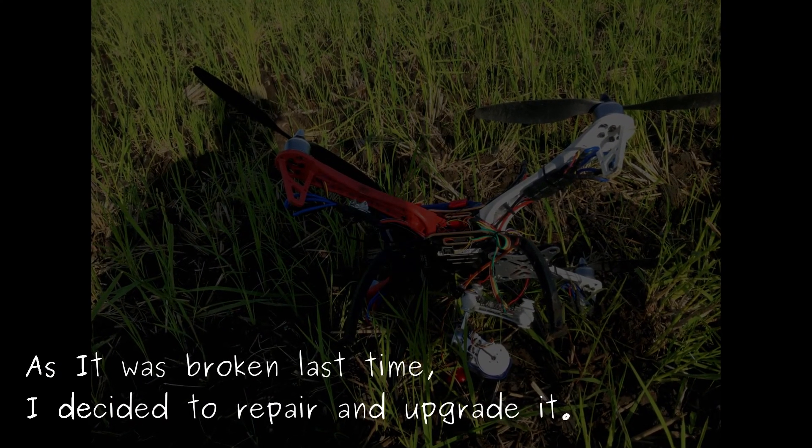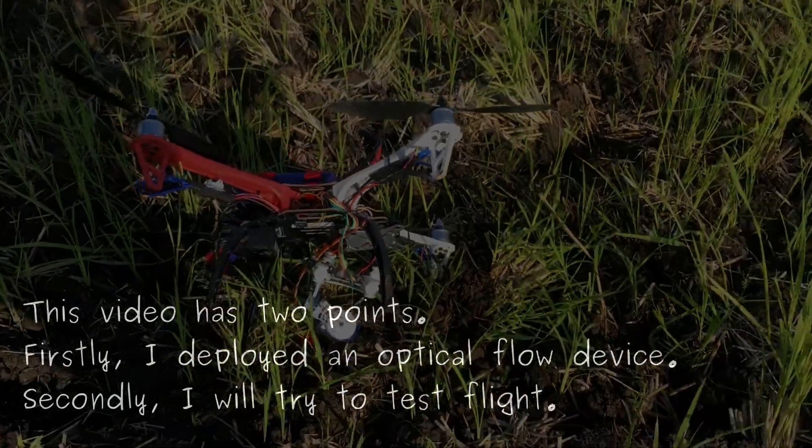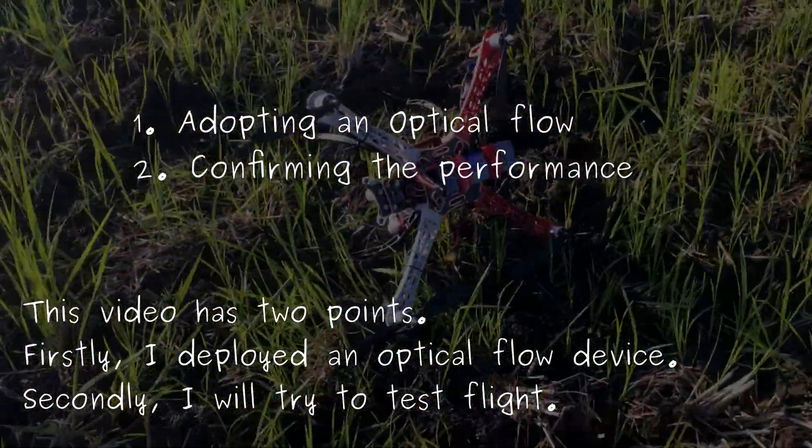As it was broken last time, I decided to repair and upgrade it. This build has two points. Firstly, I deployed an optical flow device. Secondly, I will try a test flight.